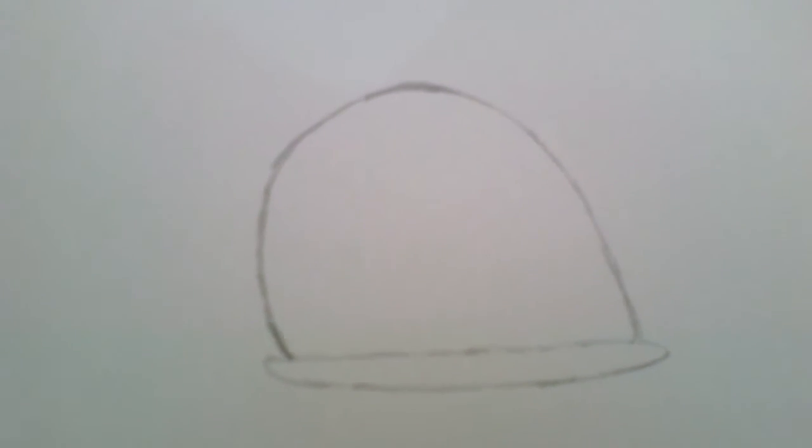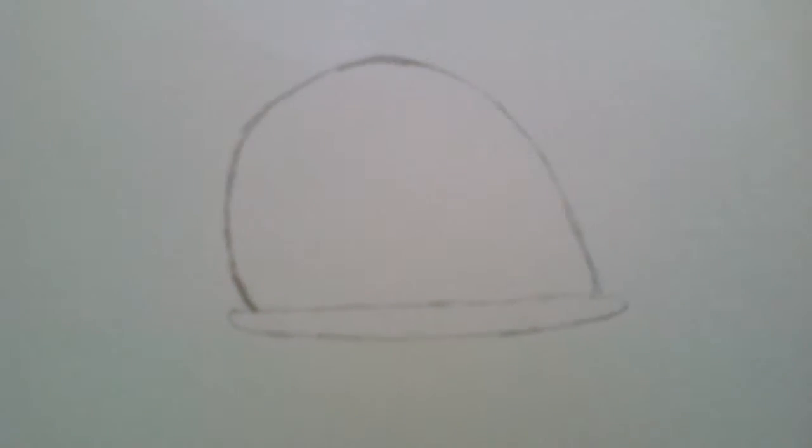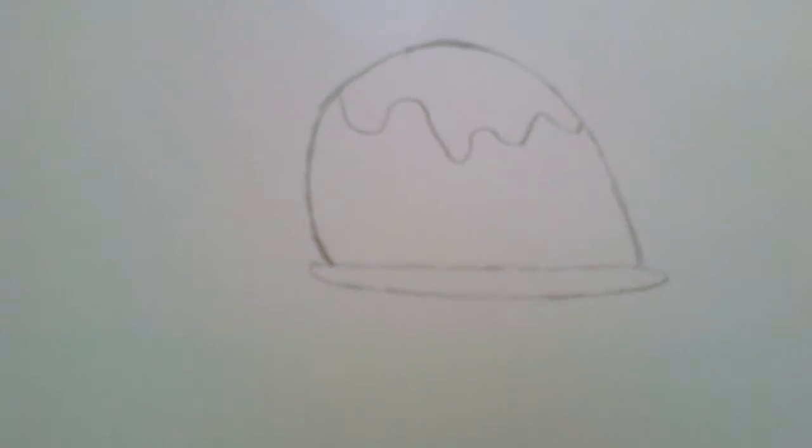Now you can draw your pudding shape on it. And when you're finished that, you can do the little dribble of icing you normally have on them.